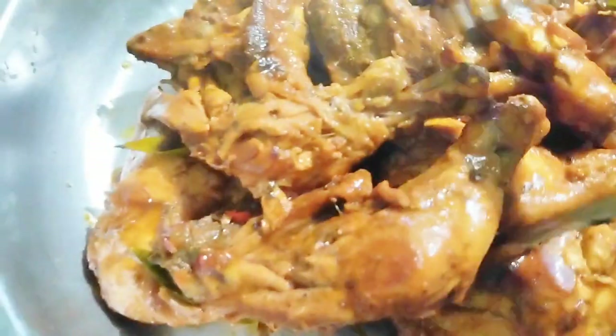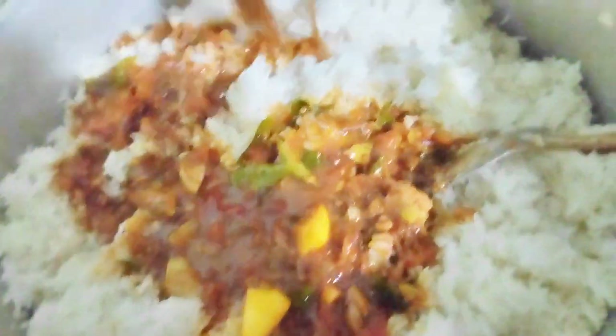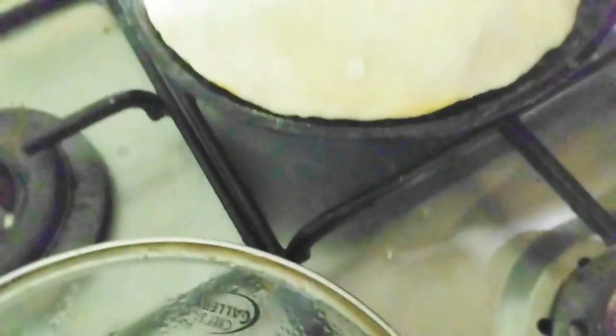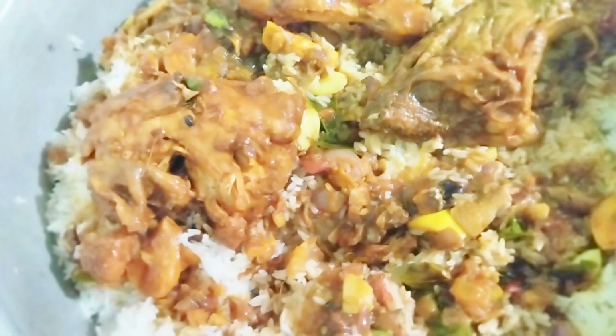This is now our chicken. We will put more peppers on top and potatoes — fried potatoes.